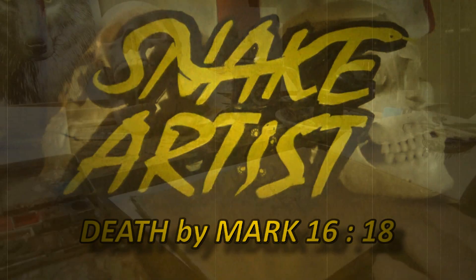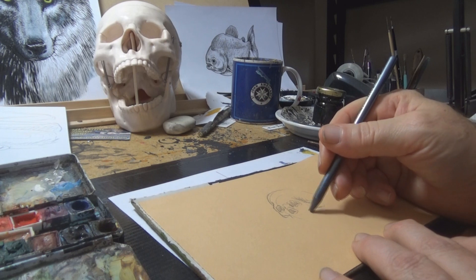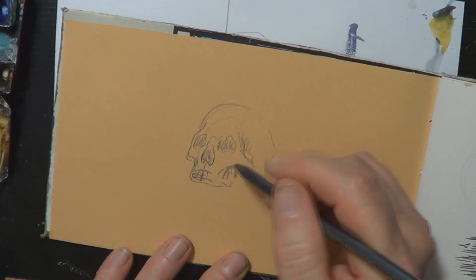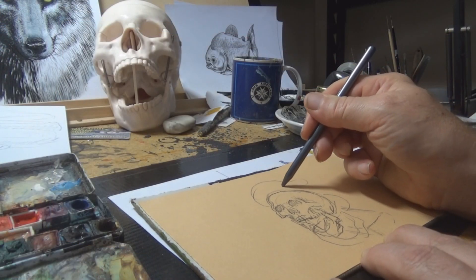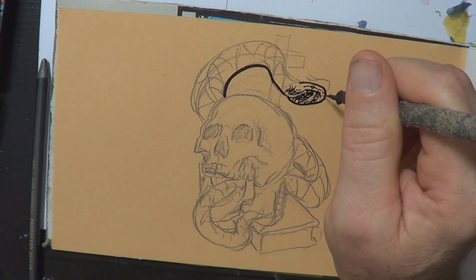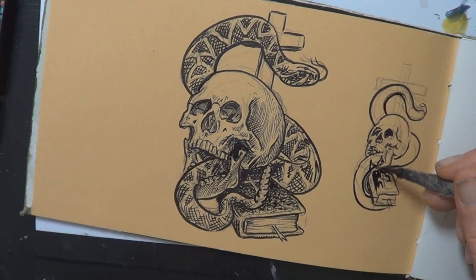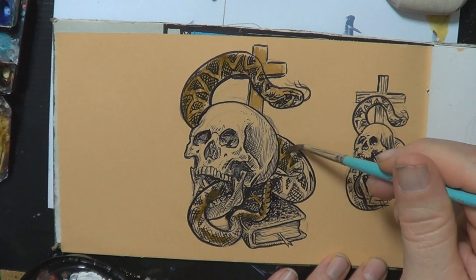Today I'm going to paint a piece inspired by the snake handling churches of America. I had this idea of doing a skull with a rattlesnake around it and maybe a bible — skull of course representing death or danger. This is not meant to be having a go at the people who go to these churches; in fact, in some ways I'm sympathetic towards what they do, because they just read the bible and it says that the believers will pick up serpents, and that's what they do.